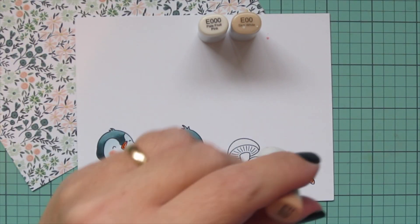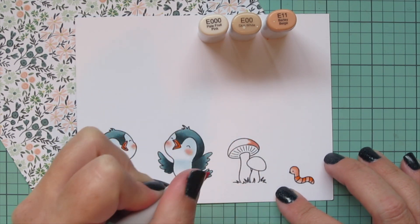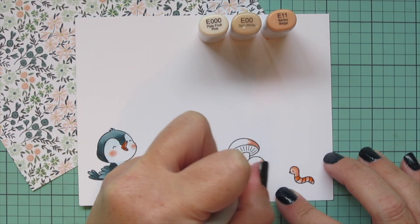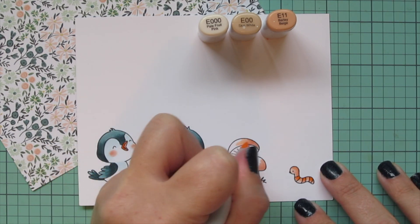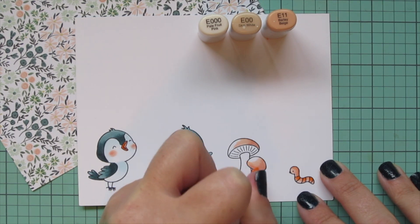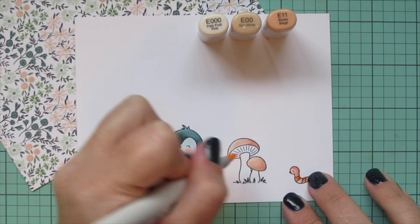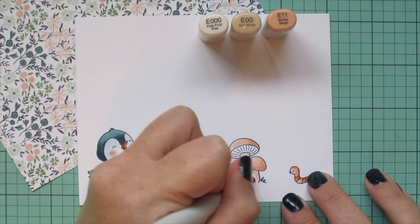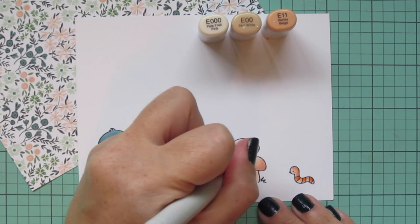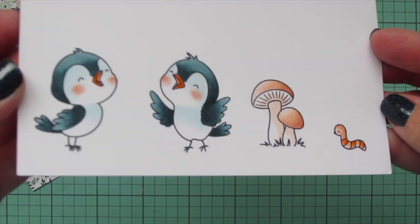For the mushrooms I went with E000, E00, and E11. I wanted something that still tied in with that patterned paper, so this pale brown — it's actually my go-to combo for Caucasian skin — felt like it went well with the super pale flowers in that patterned paper. Then I trimmed these images out with their matching dies.